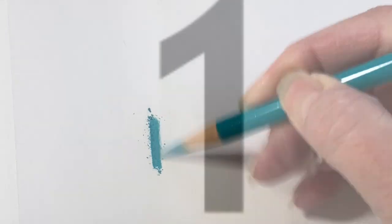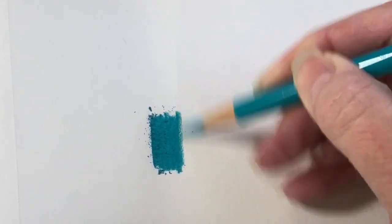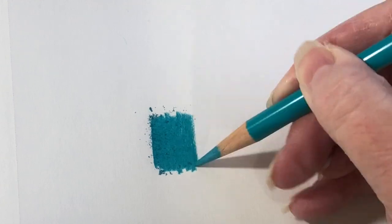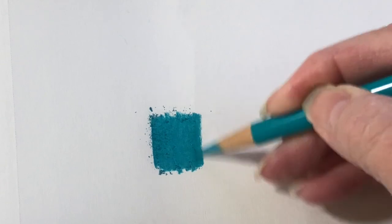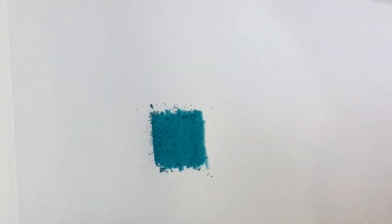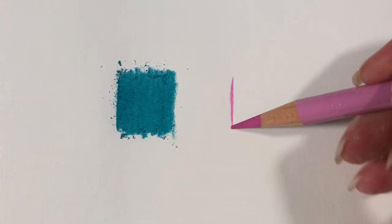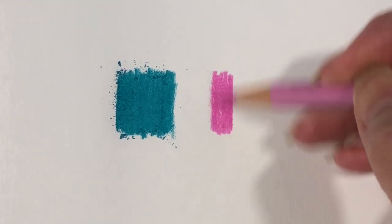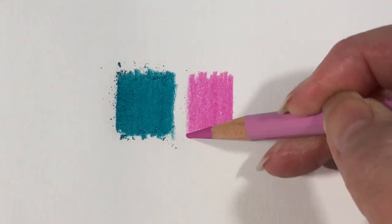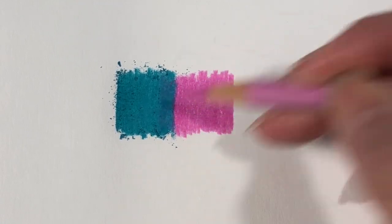The first mistake that I can think of is pushing too hard with your pencils too fast. Coloring with colored pencils is so fun, but colored pencil is a slow medium. Almost all paper has some kind of tooth to it, meaning there's a bit of texture on it, unless it's a very smooth bristle or shiny coated cover paper, which isn't really meant to be drawn on.